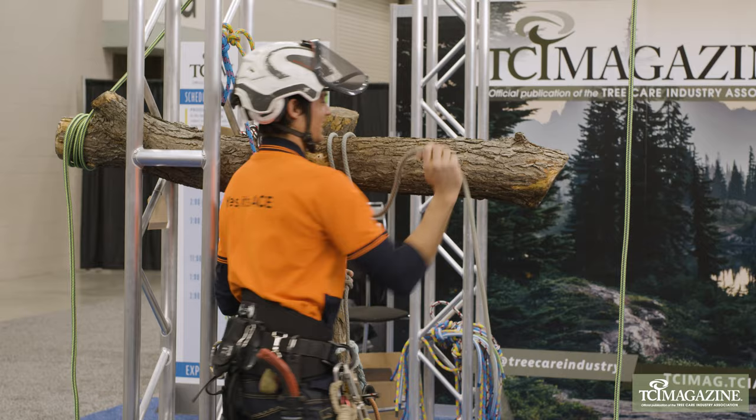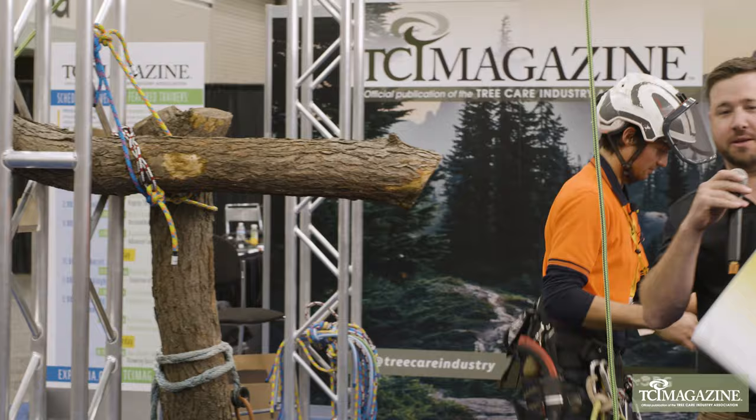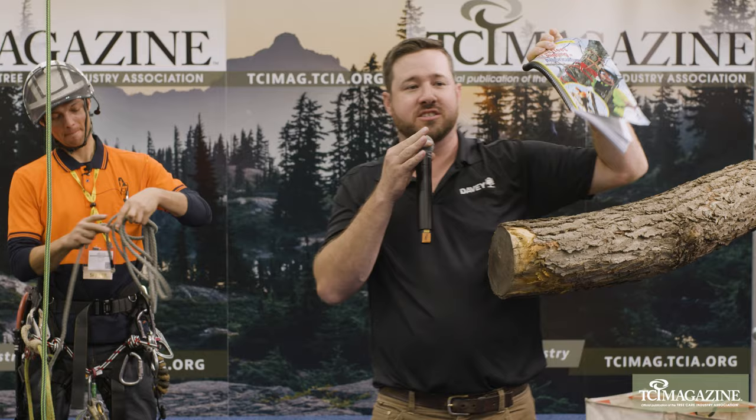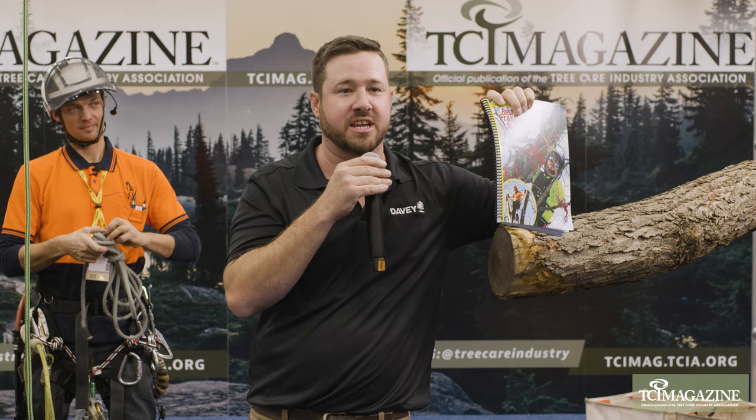We should get a battery saw over here so we can cut some things — that'll be tomorrow. I want to shamelessly plug the new best management practice in rigging. Lawrence was one of the reviewers of this. You can get this over at TCIA's booth. It's going to have everything from the basic stuff, working your way up to more advanced skills, even starting to get into mechanical advantages, tree weight, and those kind of things. They've got it at the TCIA booth. Lawrence is going to hang out here a little longer — if you've got some rigging questions, come on up. Thank you very much, and we'll see you again at 2:30 with Mike Tilford.